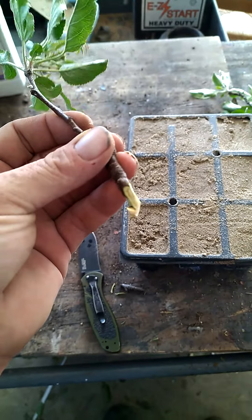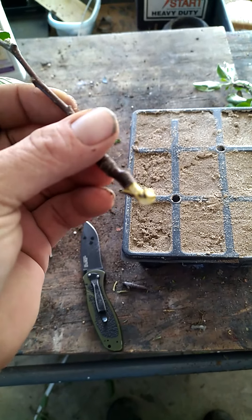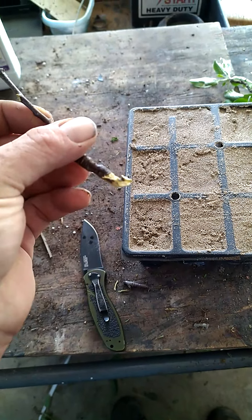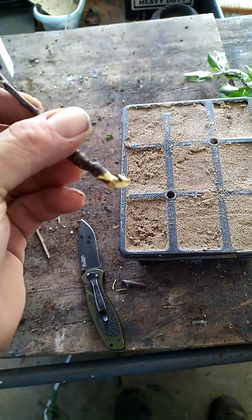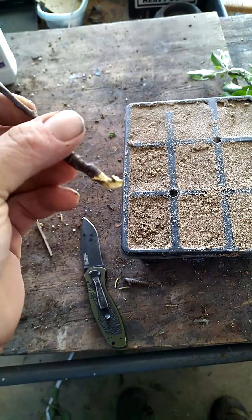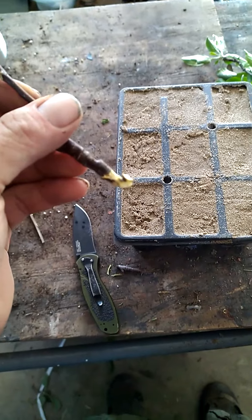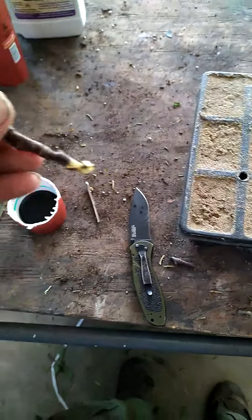When I propagate these, I always make sure the end is near a node, or where a branch was coming out. That's where you're going to have the most significant root growth.